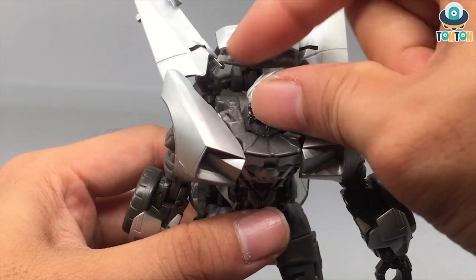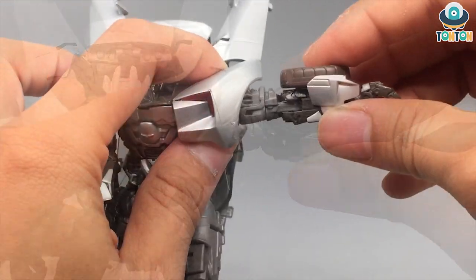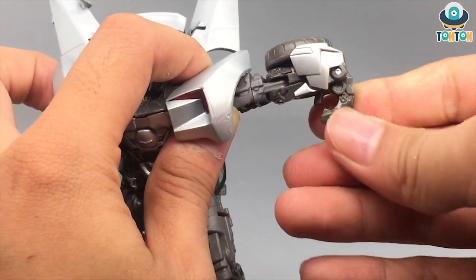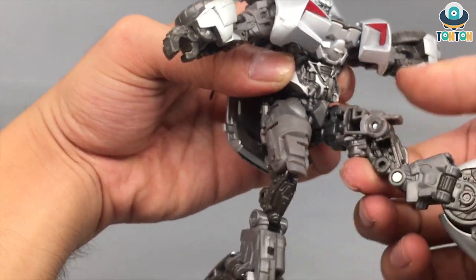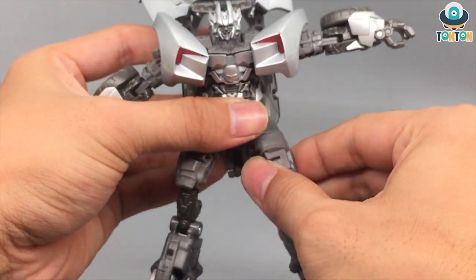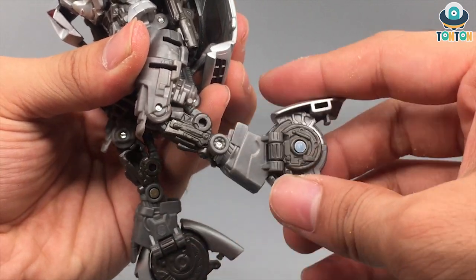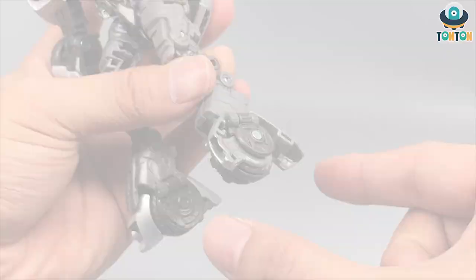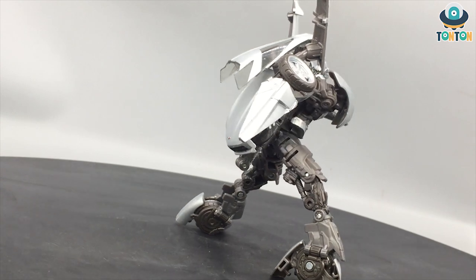Now for articulation: the head can look up and down and do a full rotation. The arms can swing out and rotate, though this is sometimes blocked by the chest piece. There's a bicep swivel, elbow bend, and the standard Transformer hand. There's a waist swivel, though it's limited due to the backpack. Leg kicks to the front and back are also limited by the backpack. You also get a side spread, thigh swivel, and knee bend — I really enjoy the piston detail on the legs. It's a kind of alien leg design.